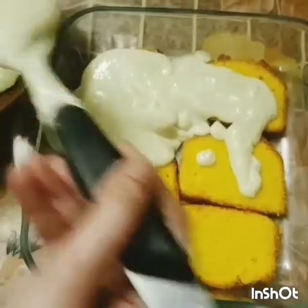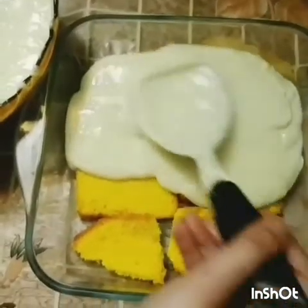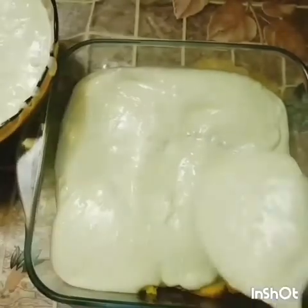Our trifle recipe today is the lightest and healthiest version, because some people serve it with whipped cream and some with ice cream, but we have skipped both of those things.